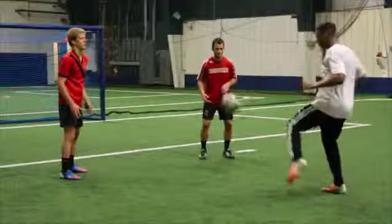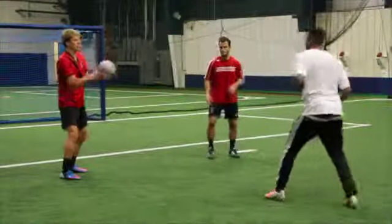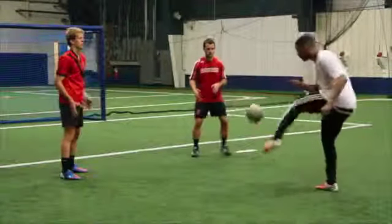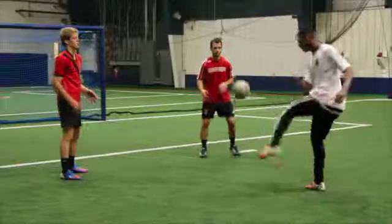Stand in a triangle with three players with just over five yards of space between each. Two players should be designated feeders who throw and catch the ball to the worker who performs the technique.